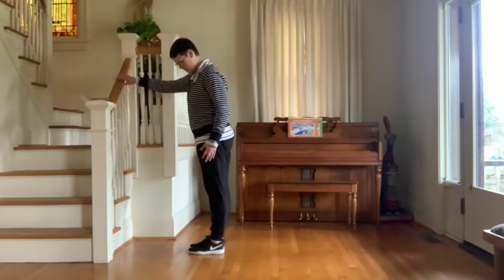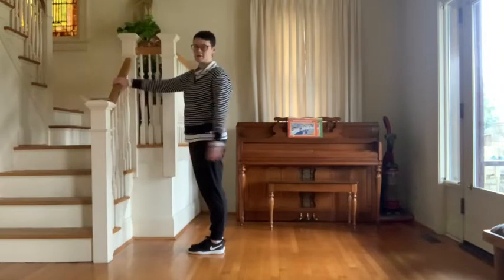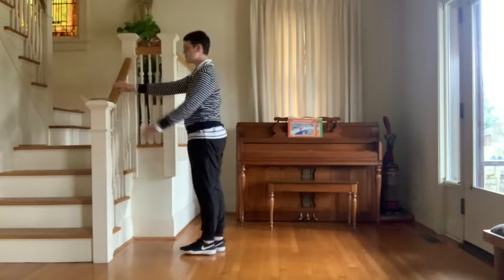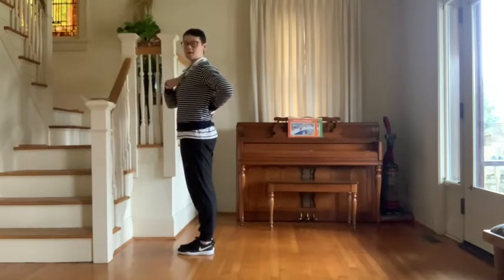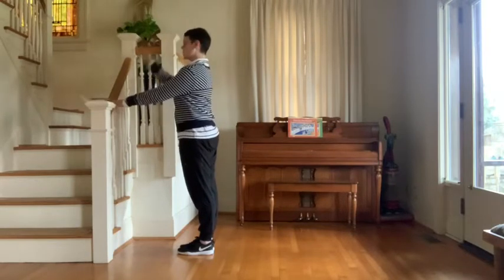We're going to start with some basic rises to keep our ankles nice and strong. We're going to squeeze our legs together, they're going to be parallel. We're going to face the bar. You can grab a chair or anything that's stable that will be able to hold you. You're going to lift up through your body. Make sure that your posture is correct before you start. Lengthen your neck, be nice and tall.